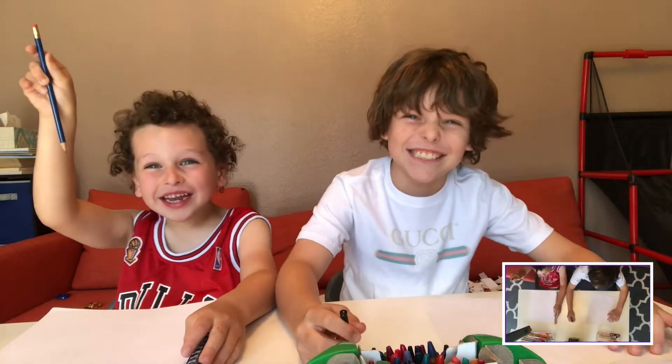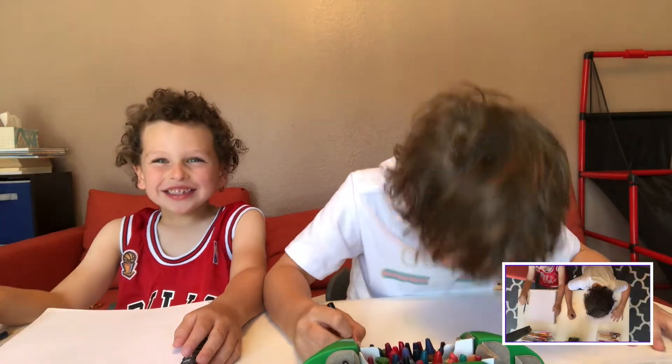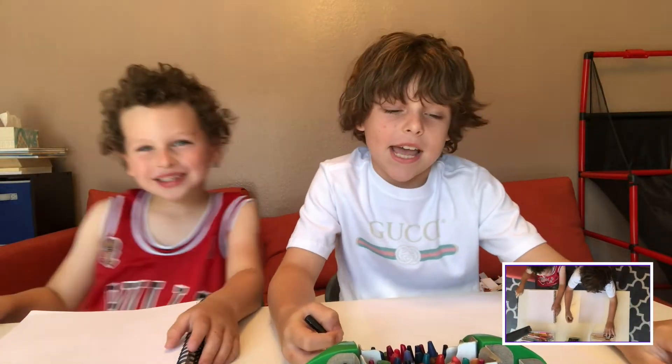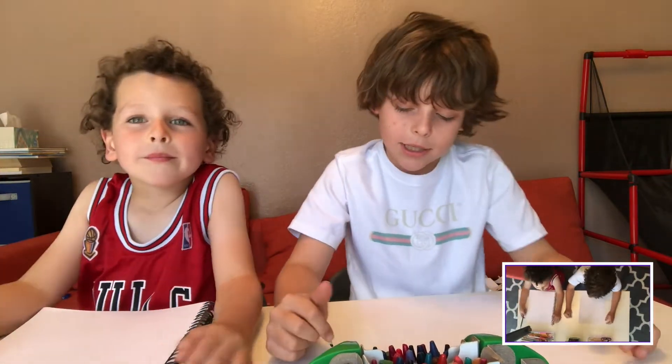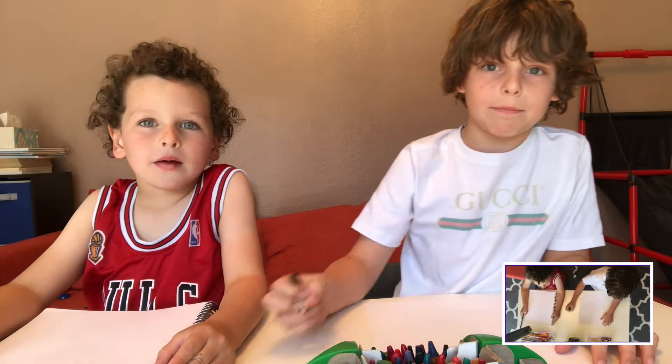How you doing, kid? Hi, my name is Hudson. My name is Hunter, and we're going to be drawing an open book today.